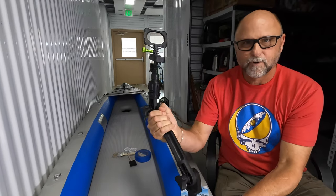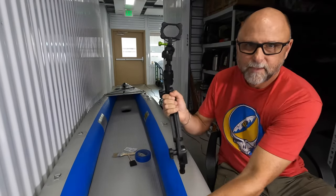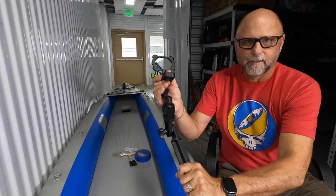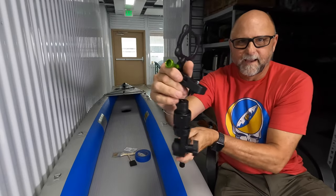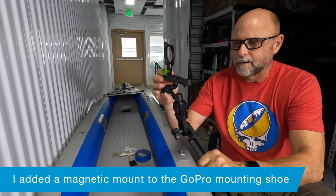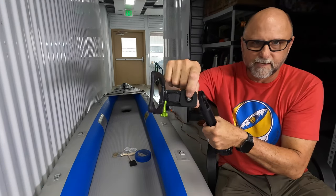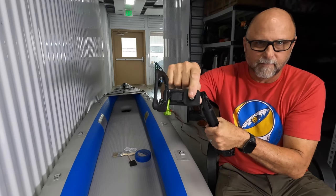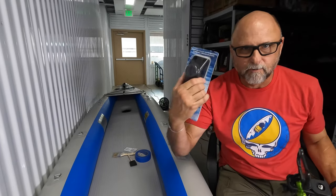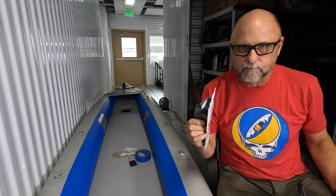This is the camera mount. It snaps into the base here, and then the camera mount adjusts and articulates up and down and around in all directions so you can get the best footage. It's got a GoPro mount up on the front, and then it's got a quarter-twenty thread if you have a normal camera that you need to mount that way. So it's got two different ways to do it. Scotty also makes, to go into this base, cup holders and rod holders as well.